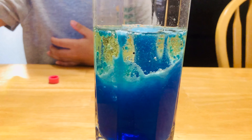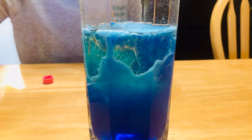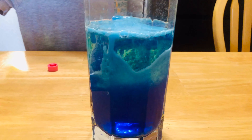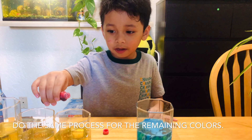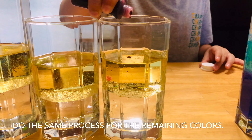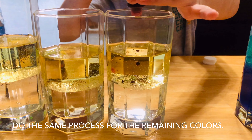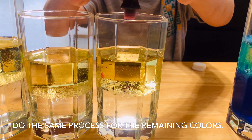I hope you are going to subscribe and like this. Now the rest — in this one, pink. And the same amount of Alka-Seltzer, one.